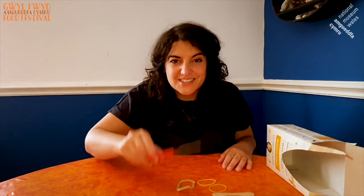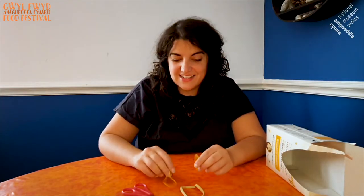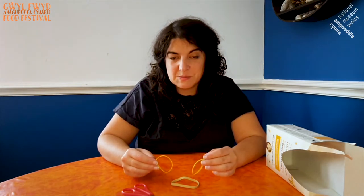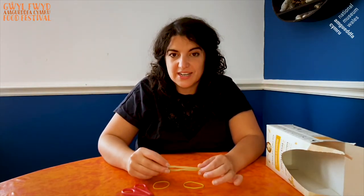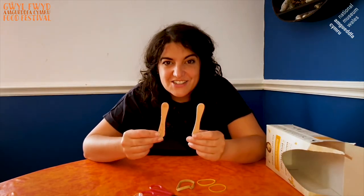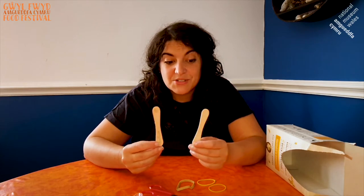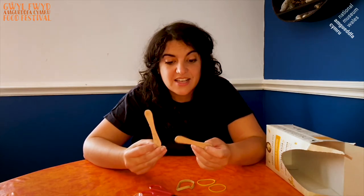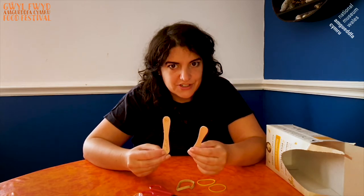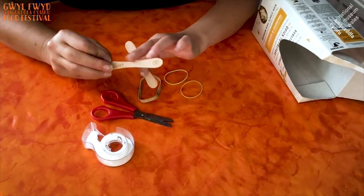First of all, I'm going to show you what you need to make your harmonica. We have scissors, cellar tape, and elastic bands — tria honen nhw — three elastic bands. I've got one thick one and two smaller ones. We also have two lollipop sticks. I'm using ones D-shaped, but you can use just normal straight lolly sticks. I do recommend you clean them first and make sure there are no little sharp bits on them. And last of all, some cardboard.